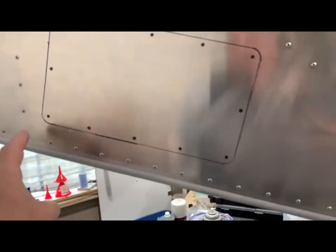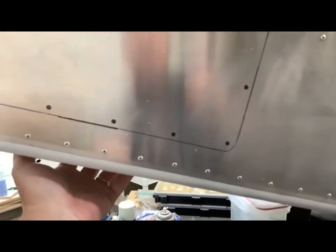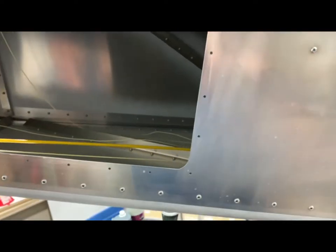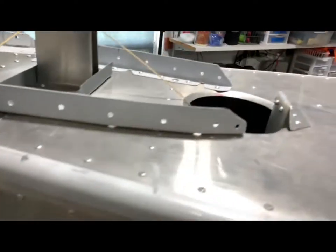I'll go ahead and make an access panel right here so I can reach in and mount the ELT down to the floor, then build some brackets. Otherwise there's absolutely no way of doing it back here without an access panel. I drilled it out and cut this out with the Dremel tool and sanded down the edges - I'll probably use solid rivets and keep them to size 40. This will actually double as those little slots for my rudder cables, so I can reach down and help route the rudder cables when the time comes without the fuselage being closed up.